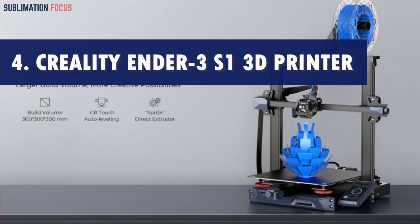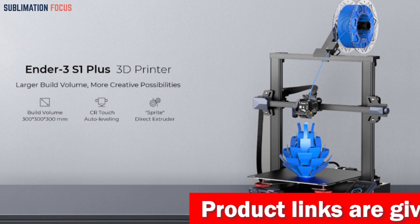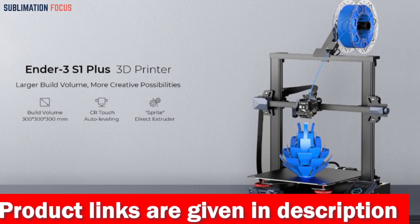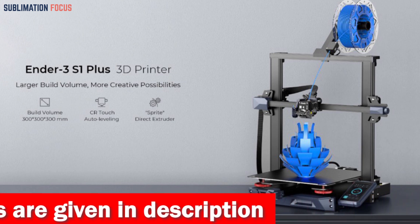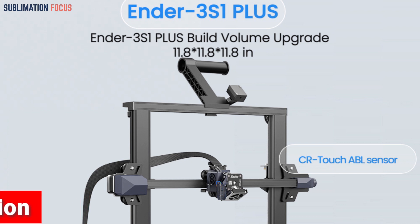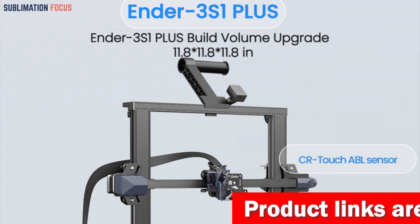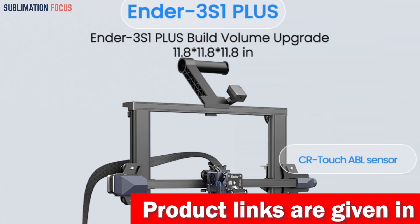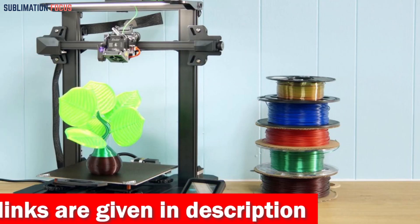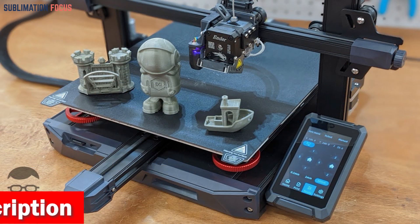Number four is the Creality Ender 3 S1 Plus 3D printer — the ultimate 3D printer for carbon fiber enthusiasts. With its exceptional features and innovative design, this printer takes your printing experience to a new level. The Ender 3 S1 Plus boasts an impressive print size of 11.8 by 11.8 by 11.8 inches, giving you the freedom to create larger models or multiple small parts simultaneously. One standout feature is the CR Touch auto bed leveling system, with advanced 16-point automatic bed leveling ensuring precise nozzle height adjustment on the hotbed.